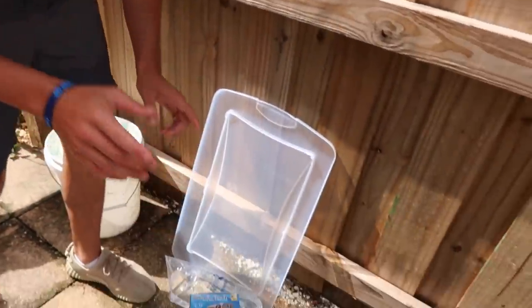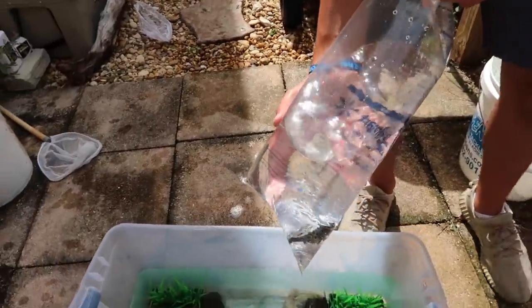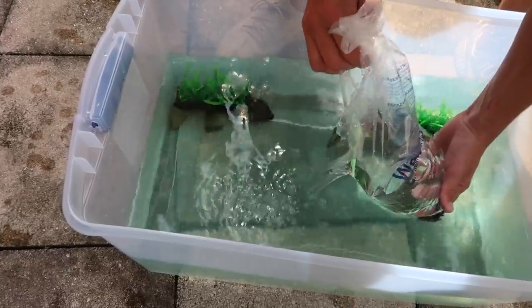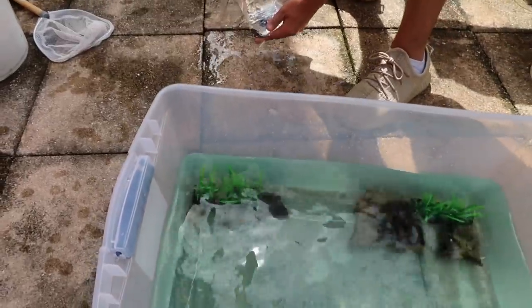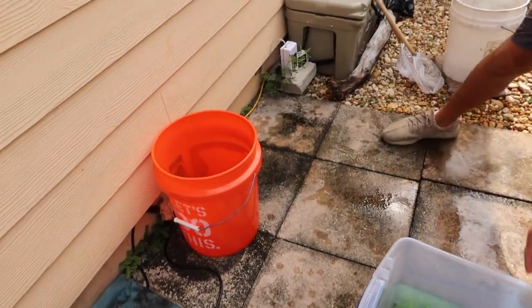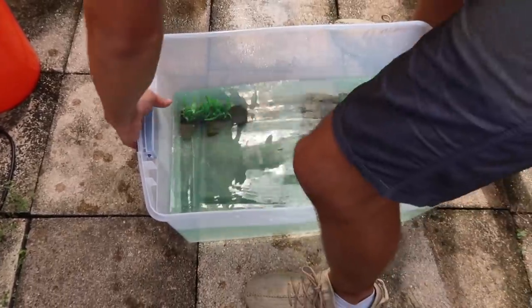Now that we have that, we're pretty much set to put the filter on and get it running. But first I want to get my buddy Jimbo in there, so we're gonna open the bag. Wow, that water does not smell good — it's Walmart water. There's Jimbo, there he goes, into his new little home. It's like a fish tank but a bin — exactly what it is. I'm gonna move it into position now before I add all the water, since it'll be too heavy to maneuver.